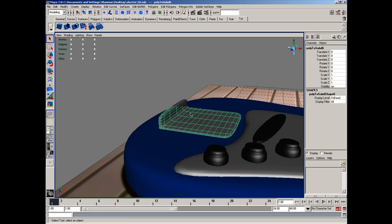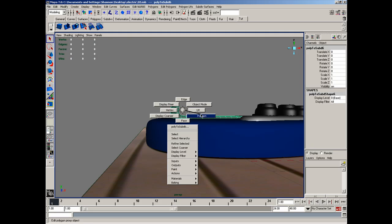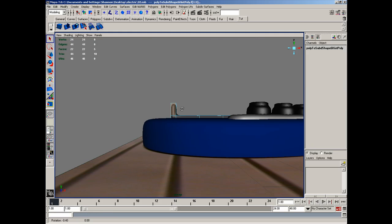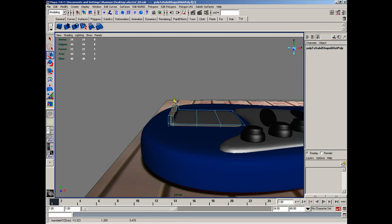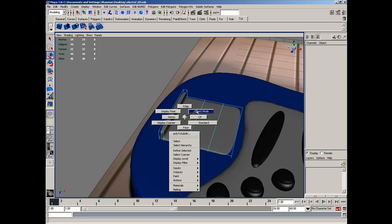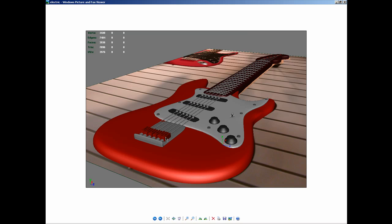Although it adds some polygons here in the center that we really don't need, it's not too bad. So polygon mode, faces — W, move it down a little bit. Something like that'll work. Now let's go ahead and build the little connectors here where the electric guitar strings actually connect to the guitar itself. Let's go ahead and build that.